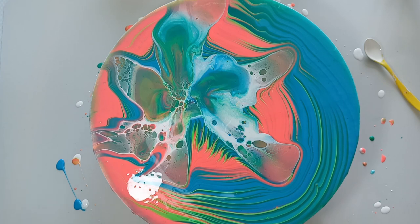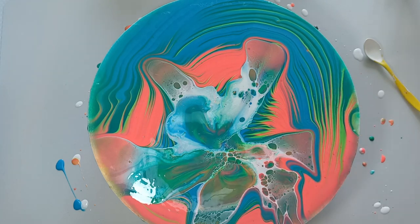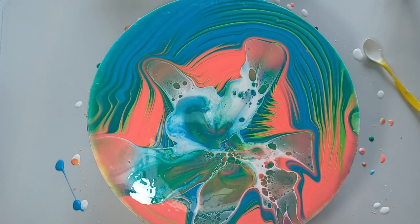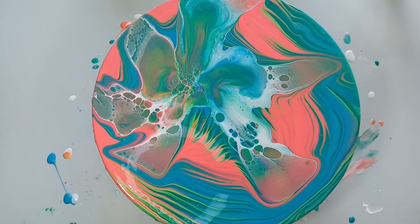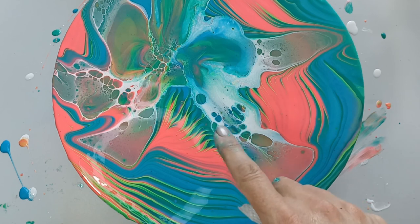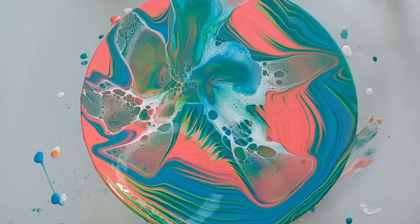I'm not going to worry as much about the edges — I can always paint them later. This is the wet result and I'm really liking these lines, so hopefully it will dry as is. I'll show you the dry results, and if you haven't seen my previous bloom on top of a split cup pour, I'll link it in the cards and description. I gave it a little spin because there was a lot of paint in the center and the sides were really showing through, so now it's all nice and covered. I'm really happy about that — let's keep our fingers crossed!